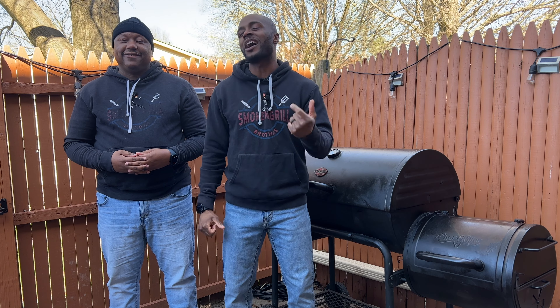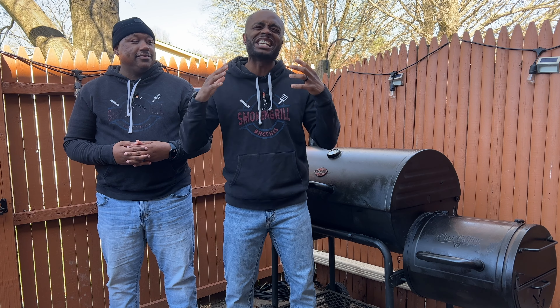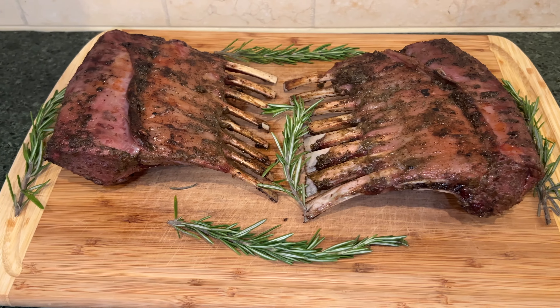What's up everyone? It's your boy Jay Cleveland. We got our good brother Ronald. This is the Smokin' Grill Brothers and today we are bringing another great cook for you guys. I ain't going to tell you what the cook is, but my brother Ronald is going to do the pleasures of telling you what we're cooking today. We're going to be cooking some garlic crusted rack of lamb.